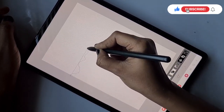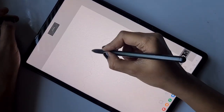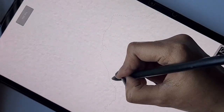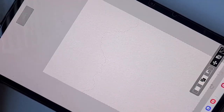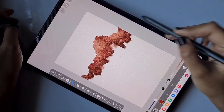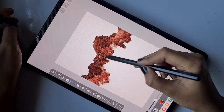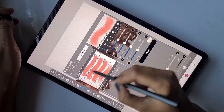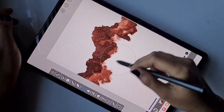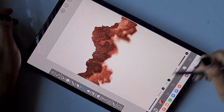For the mountain in watercolor style, I'm using the lasso tool and the Watercolor Edge brush. What I'm doing here is making more ups and downs — very rough mountain range-like designs. Using the lasso tool and the brush, I'm making continuous strokes one way over another to create texture like this.